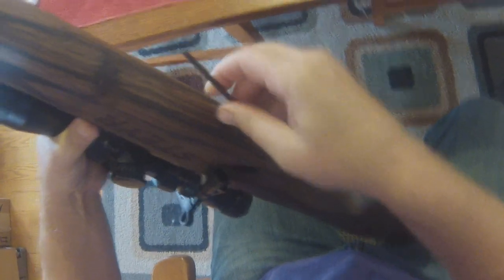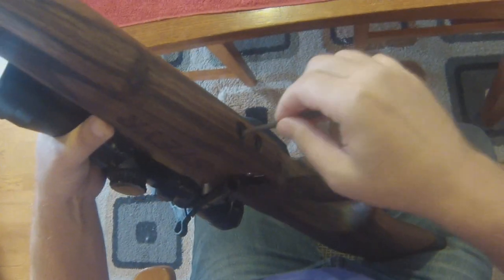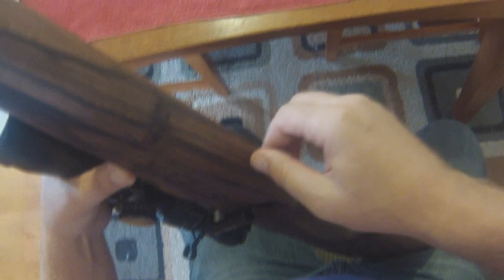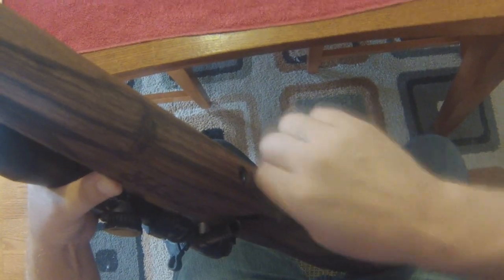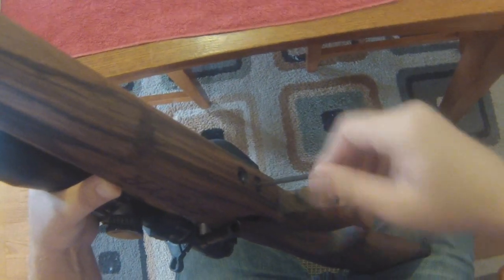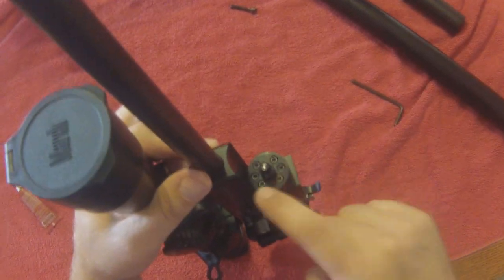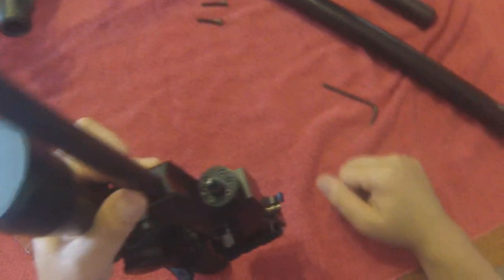I unscrewed the cylinder from the gun. Now I'm going to take a four millimeter hex screw and remove the action from the stock. We'll just set the stock aside. This is the regulator right there, and it's actually attached using the four outside screws. These two inside screws are what squeeze the washers together inside the regulator.